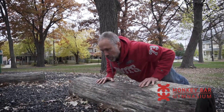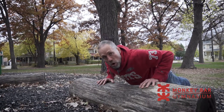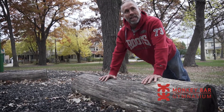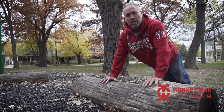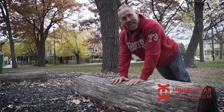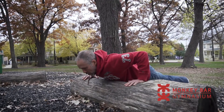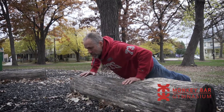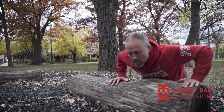A lot of times you'll see people doing push-ups, just repping them out without getting full range — they're getting partial range and they count all the reps. This way, when you have to take a step and go out, you've got to come all the way up in order to step all the way over. This is an awesome exercise, a great alternative.